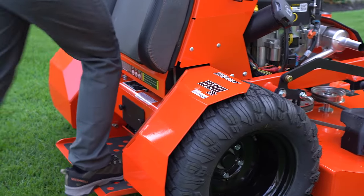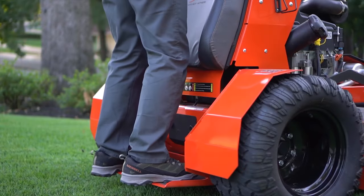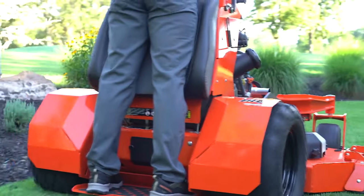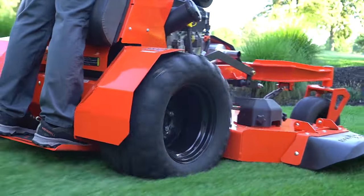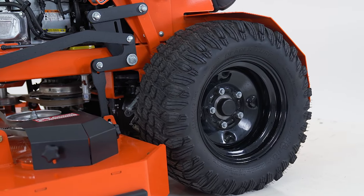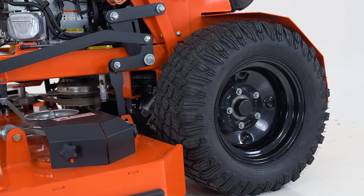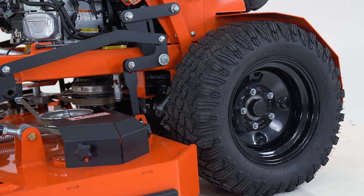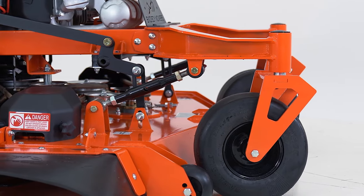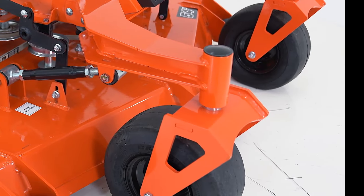The full suspension riding platform features a non-slip surface for a safer and smoother ride, with less fatigue and maximum comfort for the operator. Exclusive Bad Boy Mowers Reaper 23-inch rear tires give better hillside traction and stability, and 13-inch no-flat tires on the front allow the mower to continue to perform even if punctured.